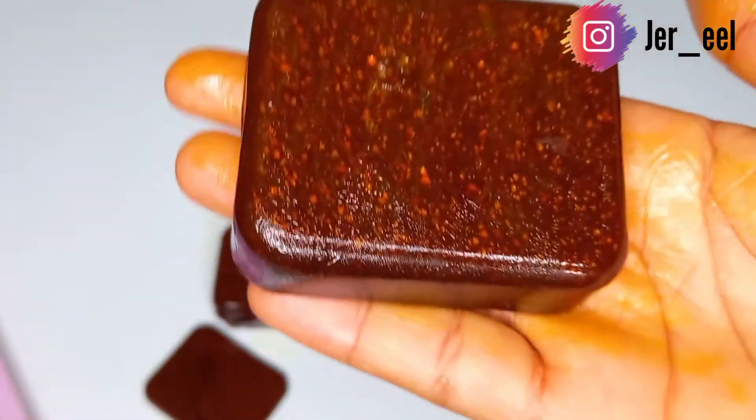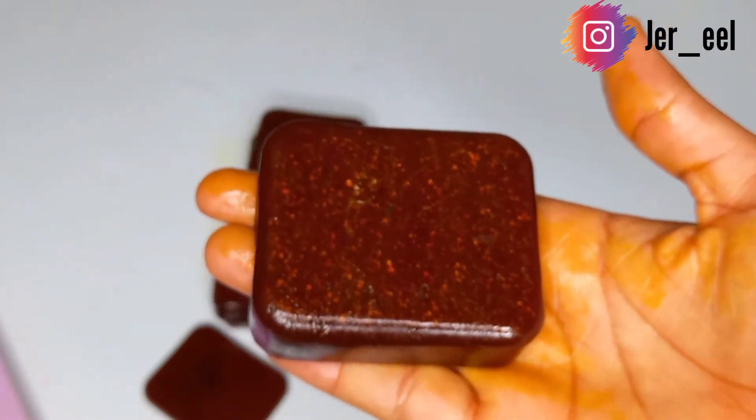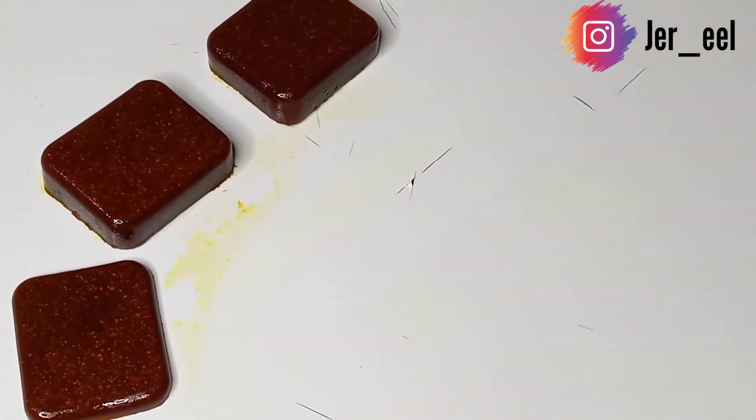This is what our soap looks like. As you can see, the turmeric gives a very strong color, but at the end of the day we just want the benefits from this soap. We don't really care about the color as long as we're not putting it on our clothes and staining them.